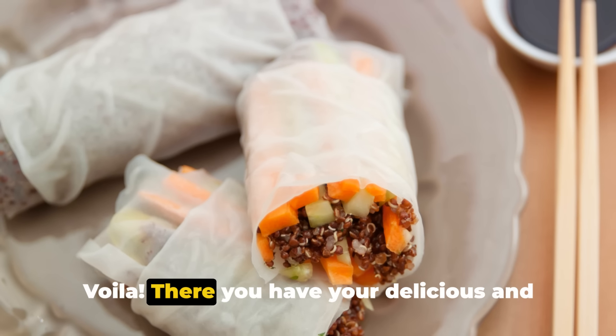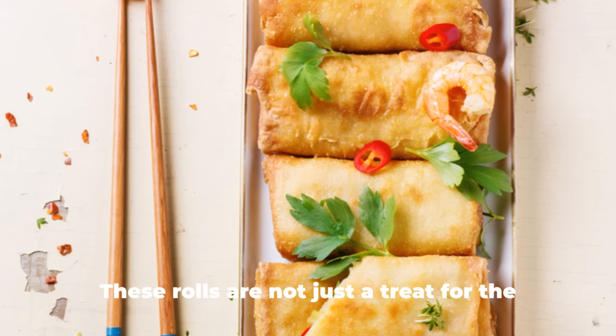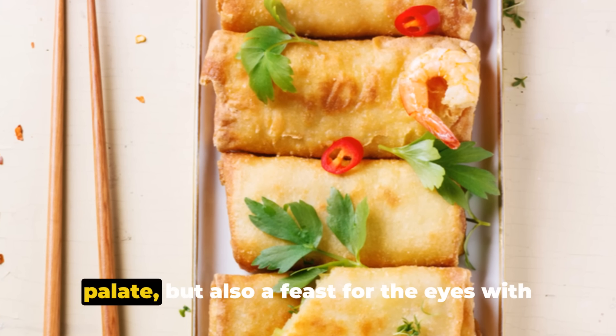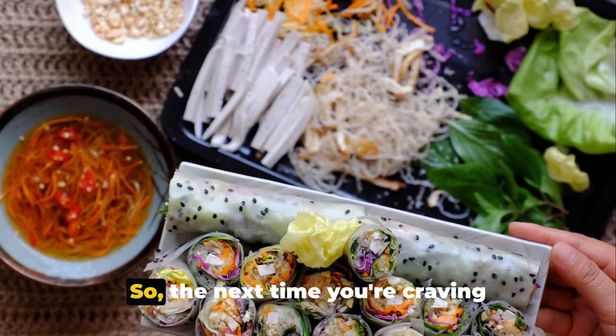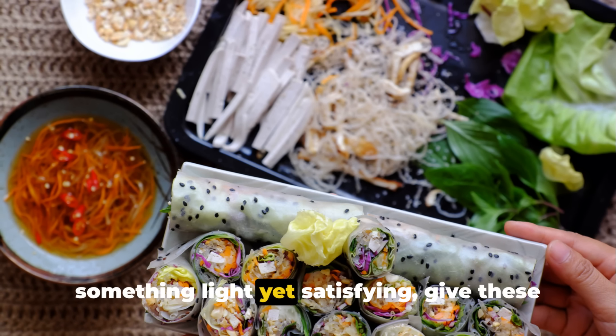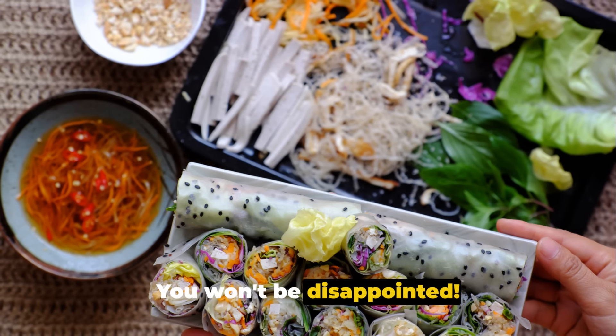Voila! There you have your delicious and refreshing vegan summer rolls, perfect for a hot summer day. These rolls are not just a treat for the palate, but also a feast for the eyes with their vibrant colors. So the next time you're craving something light yet satisfying, give these vegan summer rolls a try — you won't be disappointed.